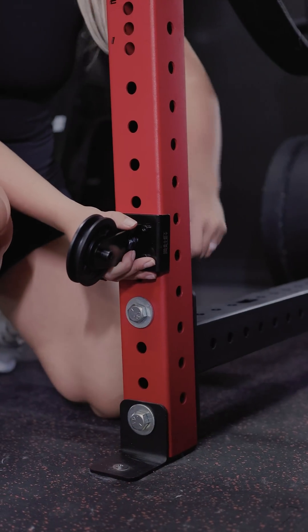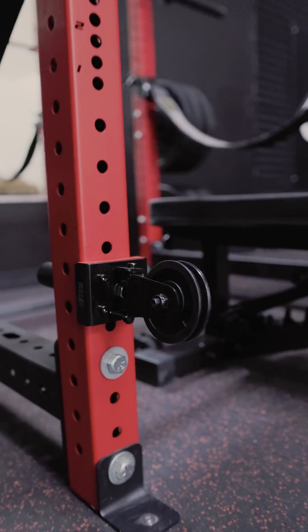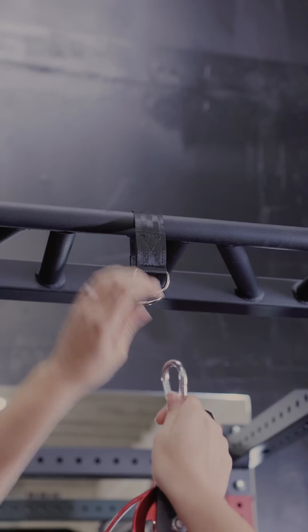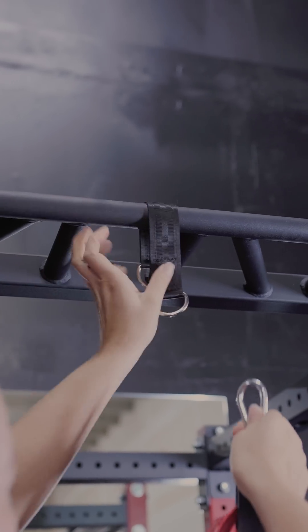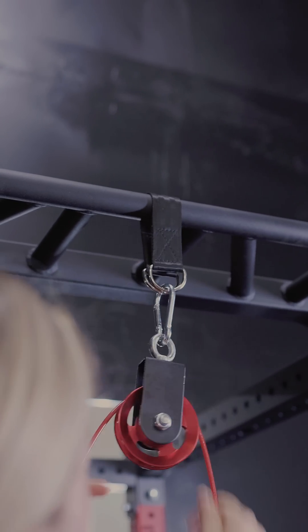First we're going to attach our bullet pulley to the rack beam. Use our setting the pitch guide to determine which direction to set your pulley wheel. Then we are going to take our red high pulleys with the included straps and carabiners and attach those to our pull-up bar.